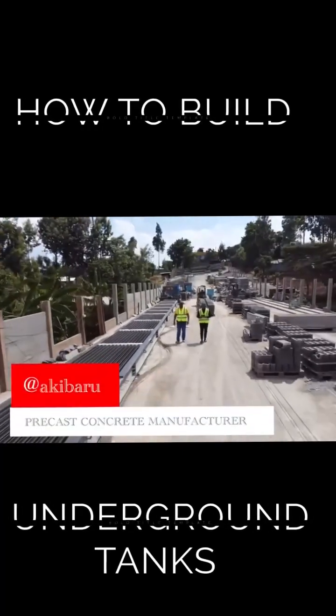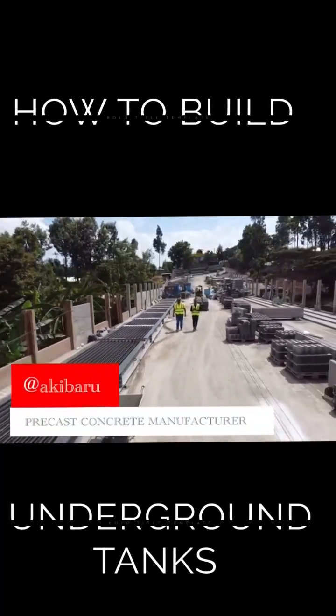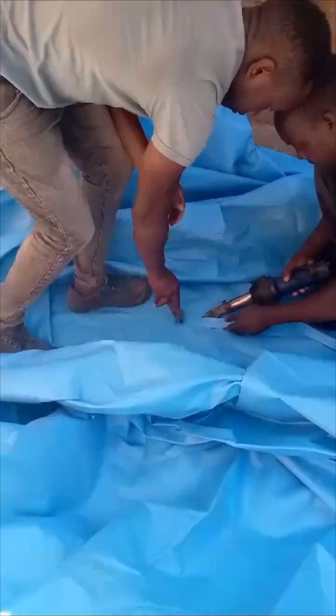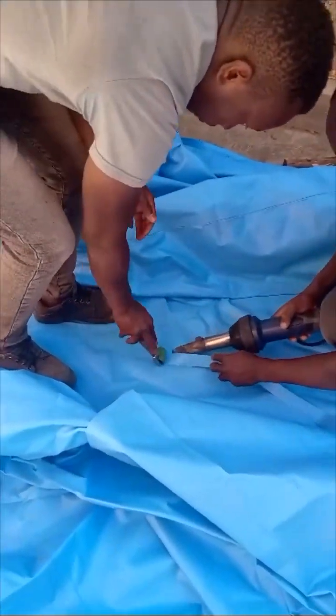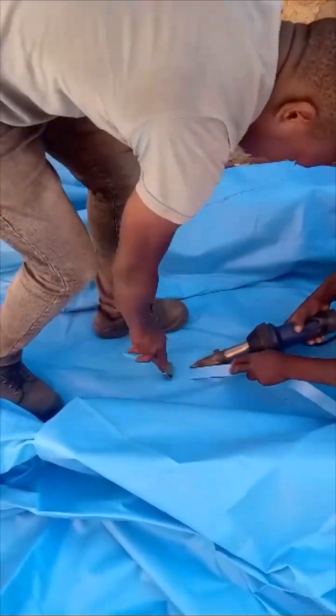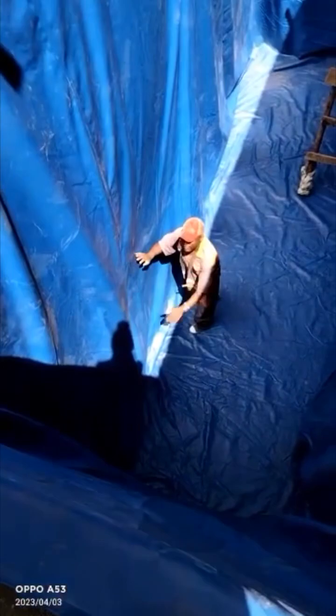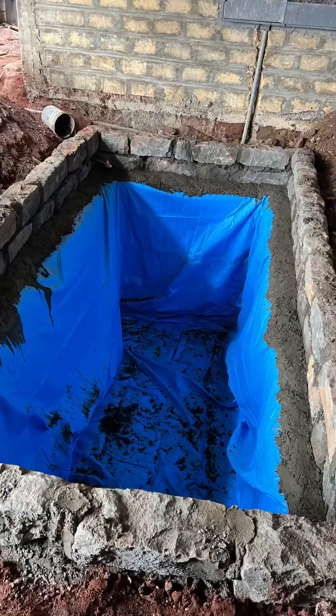What's up, people? This is Eki Baru, here's Floor Decor, a concrete manufacturer with a passion for building with modern technology. This week's video is showcasing you a new way to build an underground tank using a PVC membrane and beam-to-beam flooring system to cover the tank. Kariboni!